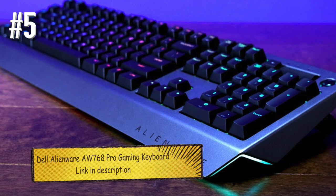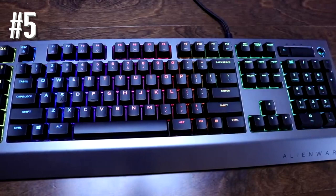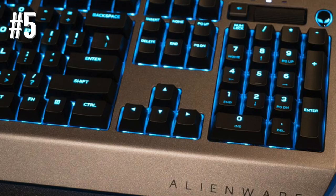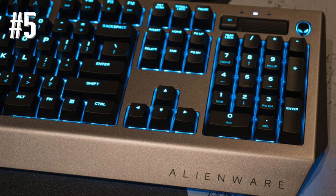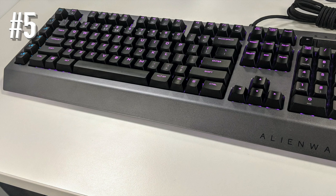Number 5: Dell Alienware AW768 Pro Gaming Keyboard. Alienware is known for two things: creating some of the best high-end gaming rigs available, and lending a distinctly and uniquely sci-fi design to all of their products. The AW768 ditches the high-end price while leaving the other values intact. The quality of the lighting here is a real standout feature, but what makes this a great rather than just good keyboard is the inclusion of Cherry MX Brown switches — their presence on a $75 keyboard is something worth crowing about. The dedicated macro keys that come built in are just icing on the cake.